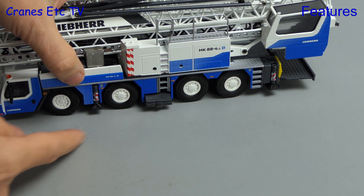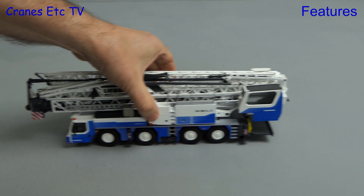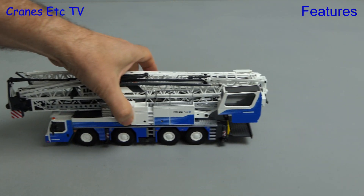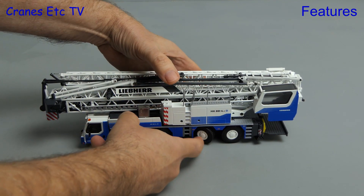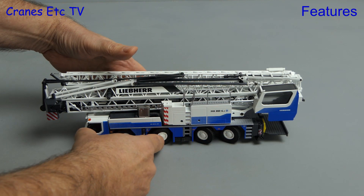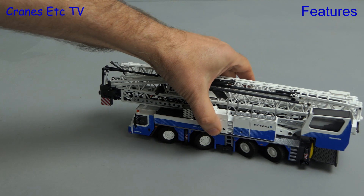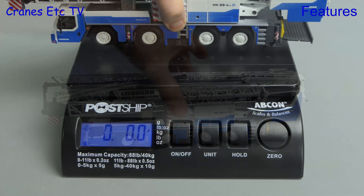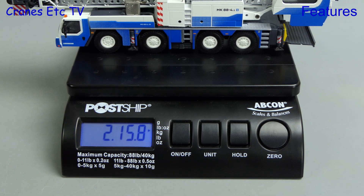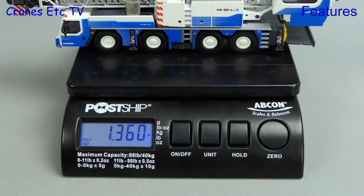If you go carefully you can get the model into a good-looking transport configuration, so let's try it out on the Cranes Etc test track. It rolls along fine in a straight line, although not all wheels were fully grounded, but each axle does individually steer so you can get very good turning angles and interesting poses. Putting the whole model on the scale we find it's just about three pounds exactly, that is 1.36 kilograms.